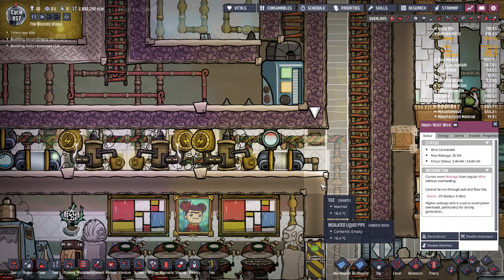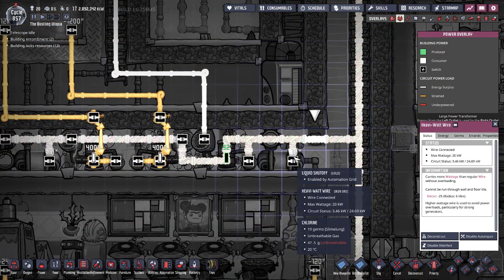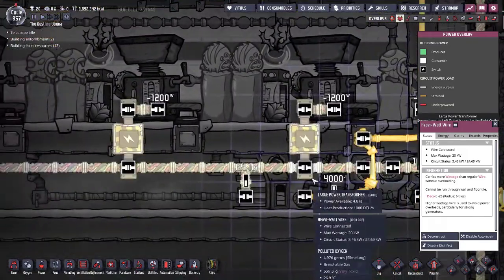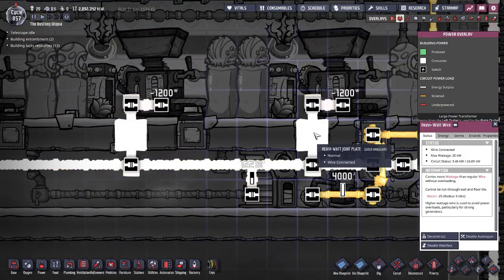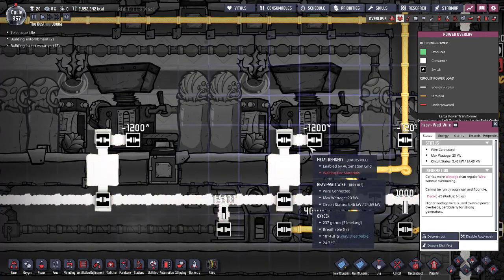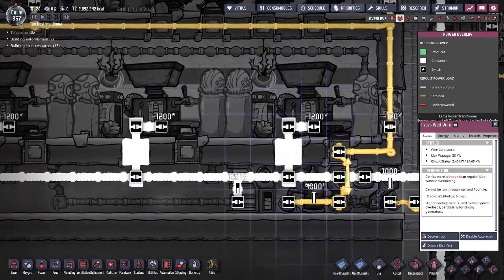To show exactly how these work: heavy watt wire can go and power anything — it can be plugged into anything and it will power it. For example, right down here I've got it coming into my refineries through heavy watt joint plates. It will power the refineries because refineries take 1,200 watts, and I just don't want to make a lot of power transformers for that.